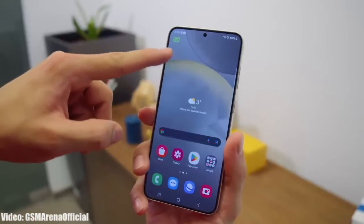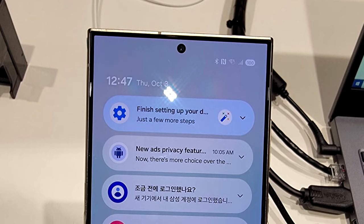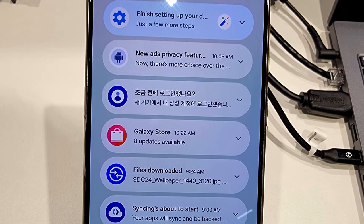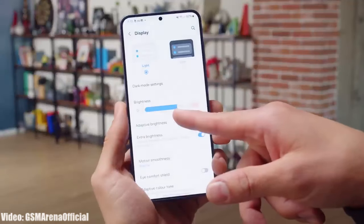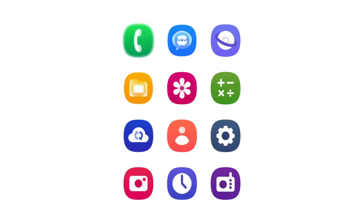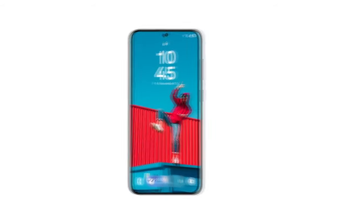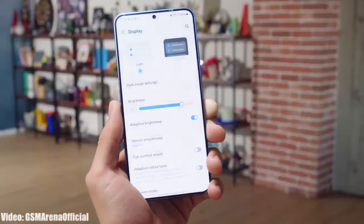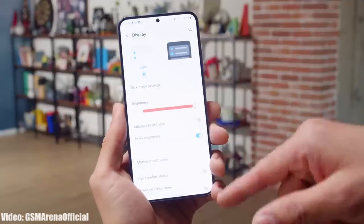Once Samsung releases the One UI 7 beta update, we will get to see the official look of One UI 7 along with the new features and changes officially confirmed by Samsung. If you don't want to download the beta, this beta release will still give you the first look at the features you will get when Samsung releases the stable One UI 7 Android 15 update — and for that you will have to wait until 2025.